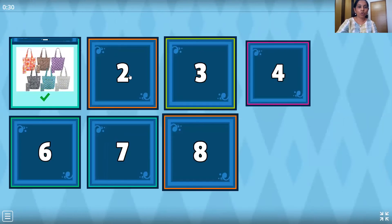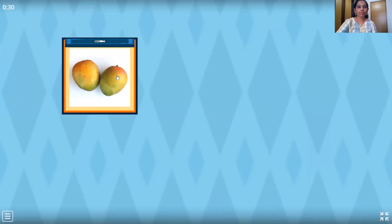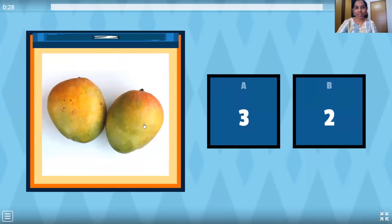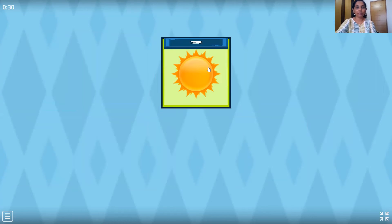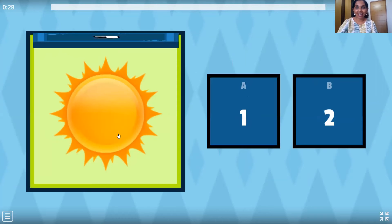Now we move on to the next one. Mangoes — my favorite. Let's count them. One, two. So how many mangoes? Two mangoes. So is this number two? No. Yes! So two mangoes. Wonderful. Let's move on to the next one — the sun. And how many suns do we have? Only one. So where is number one? Here it is. Wow, that was fast.